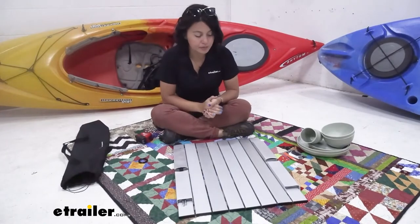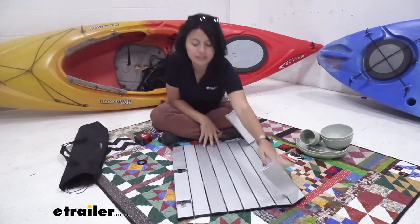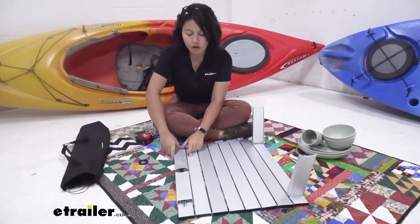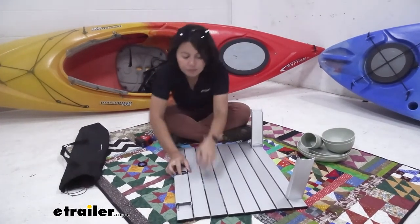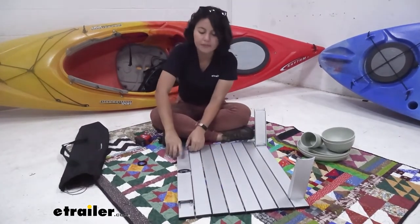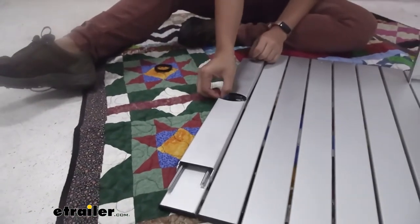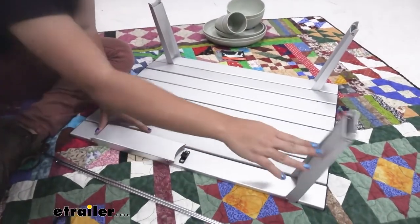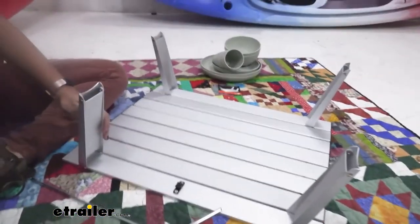Now let's set this up. You have legs on each side — one side you can flip up really quickly and easily, but the other side you can't because the spokes hold things in place. You'll need to remove the spokes from their clip in the middle by pinching on both sides to release them, then bring them out. You're then able to lift the legs up and insert the spokes into the table.